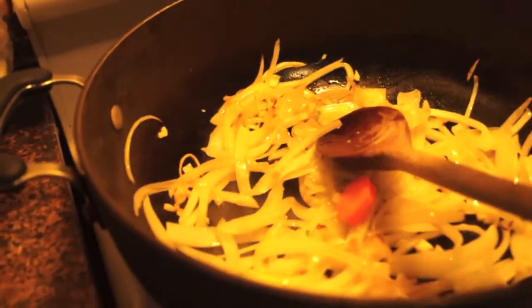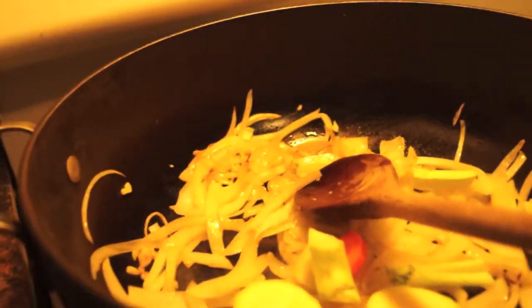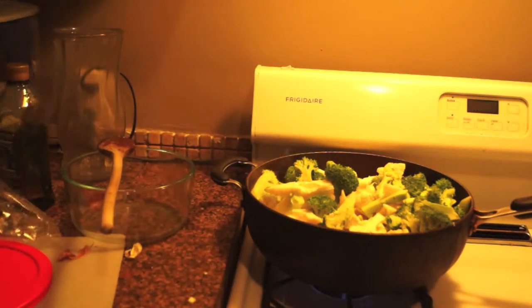Veggie time! Add a little bit of butter, a little bit of water, and cover it.